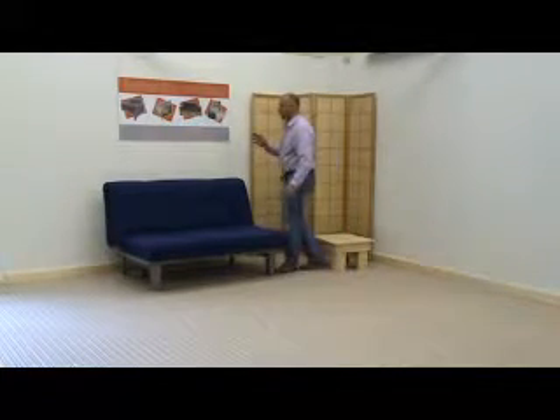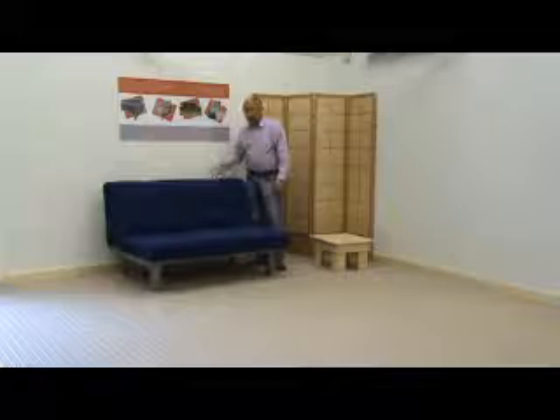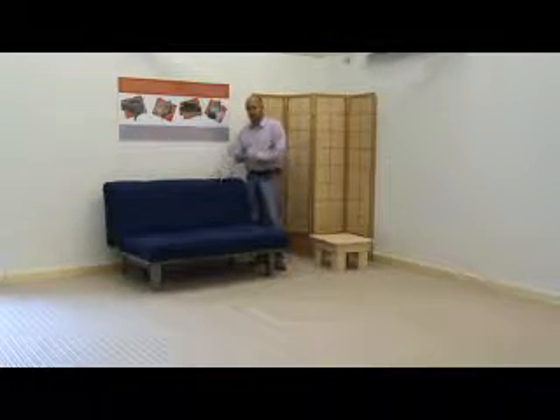I can't speak highly enough of this frame and I've sold to date in the hundreds of these frames, but the mattress is the key. This mattress is the reflex foam mattress. There is a cheaper alternative for people that want to use this frame.